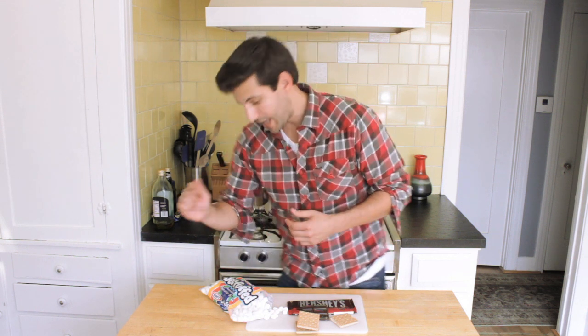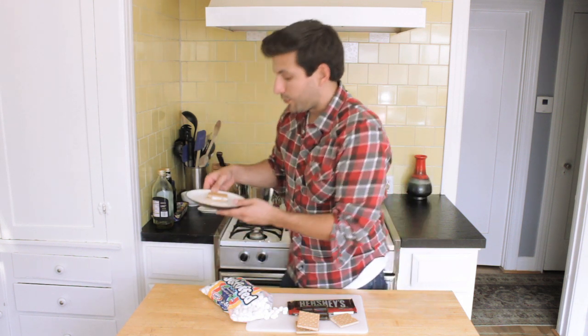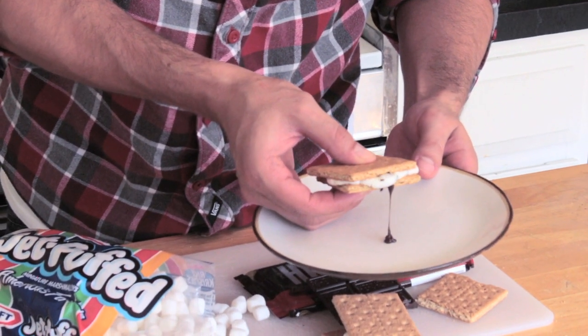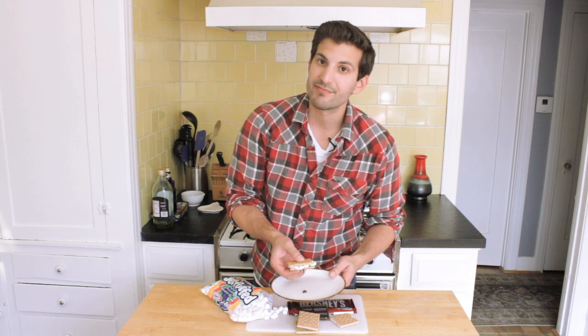It's going to go in the microwave for roughly about 10 seconds, maybe even a little bit less, because they're going to puff up really quickly and the chocolate will melt really fast. When it comes out of the microwave — whoa — it'll look something similar to this. You'll see the nice chocolate and the marshmallow kind of oozing out as I squeeze it. It's nice and hot.